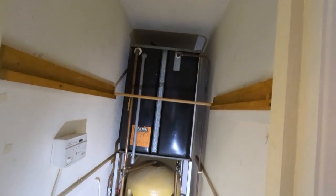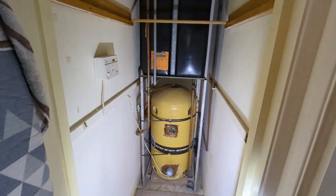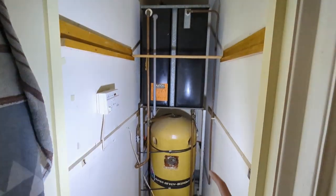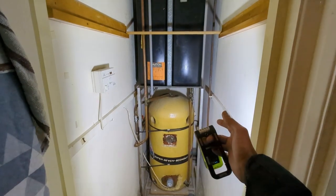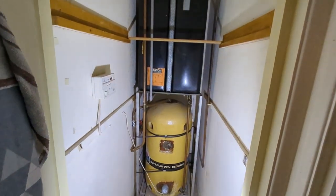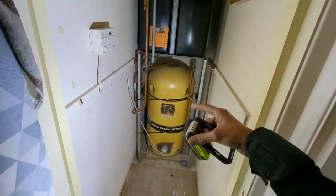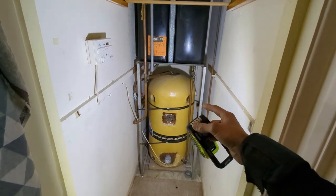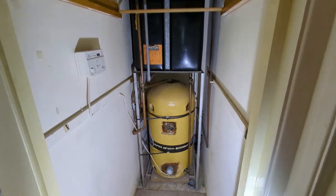In today's video we are going to be removing this open vent cylinder and cold water storage tank and replacing it with an electric direct thermal store. The reason for going with a thermal store is because we're in a block of flats — there's nowhere to run the discharge for D1 and D2, so we're not going unvented. With the thermal store you don't need to worry about overflows and it still gives the customer mains pressure hot water. I'm going to start draining this off and then we'll get the new one out.